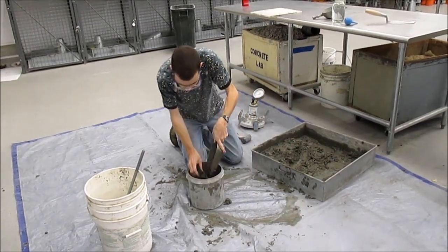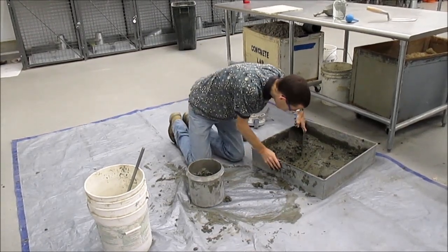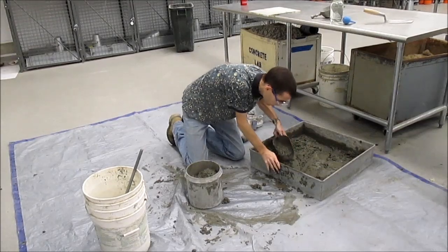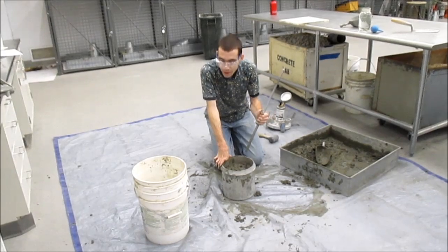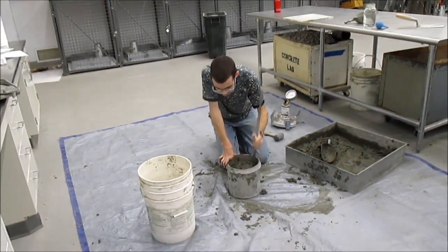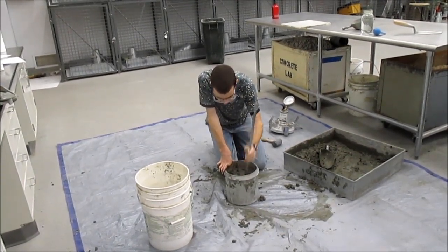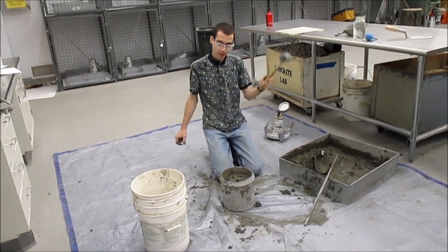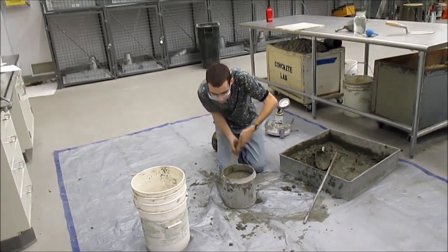Fill it two-thirds of the way full, then rod 25 times. Mallet 10 to 15 times — move around the full perimeter of the container.